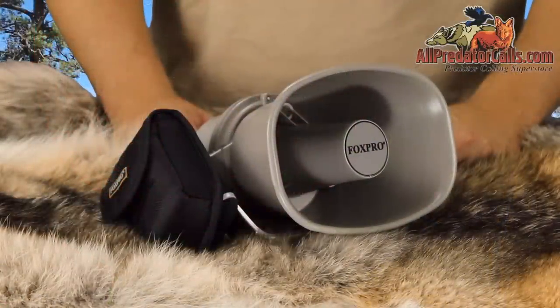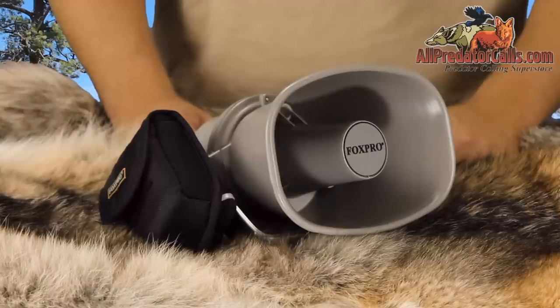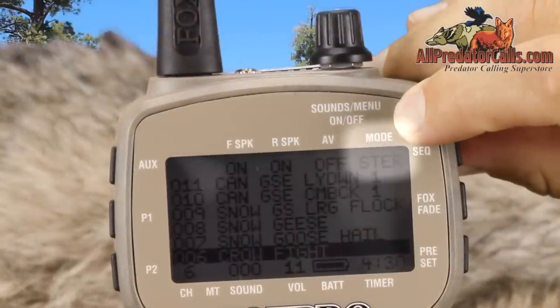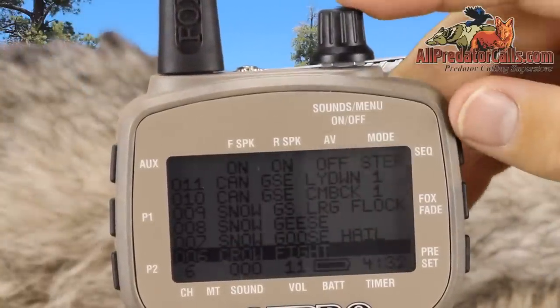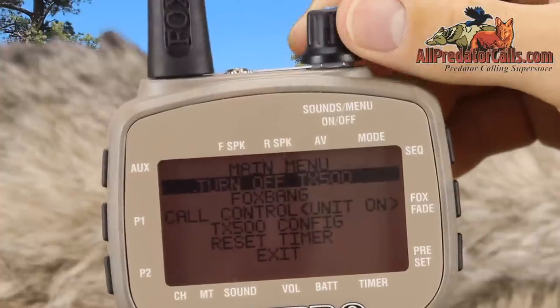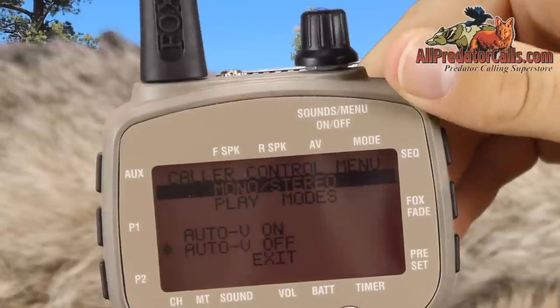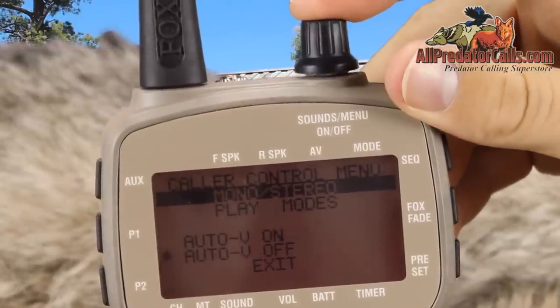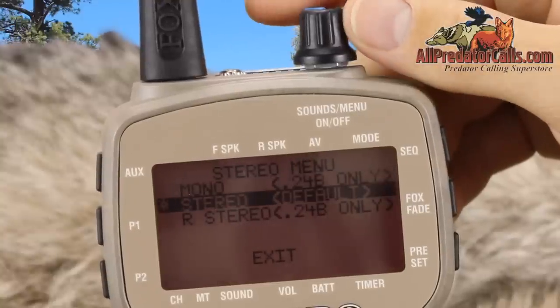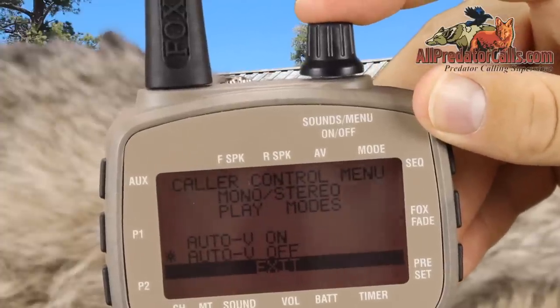Even though the CS24 only has one speaker, it will play the true stereo mix sounds that Fox Pro offers, but the playing mode must be changed from the defaulted stereo mode to mono mode if you are not using an external speaker. You do this by accessing the menu screen, selecting CS24 control unit, then mono stereo, and highlighting mono and clicking the selector knob down. You can then play the stereo mix sounds out of the main speaker.